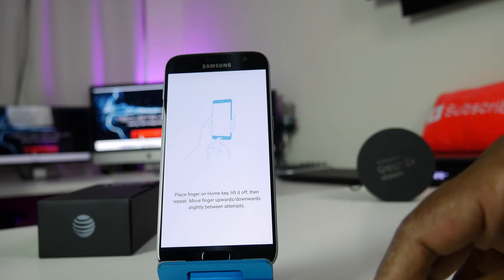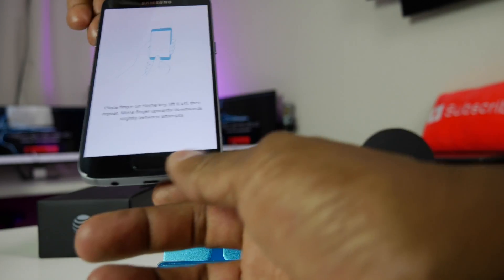So now it wants me to set the fingerprint up.